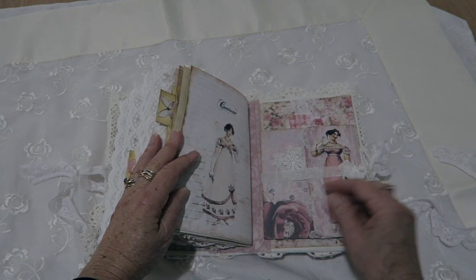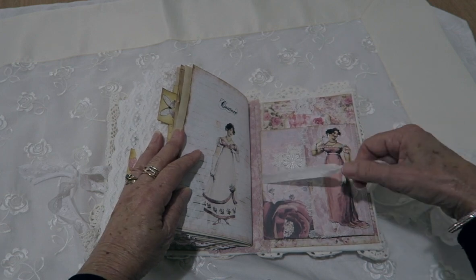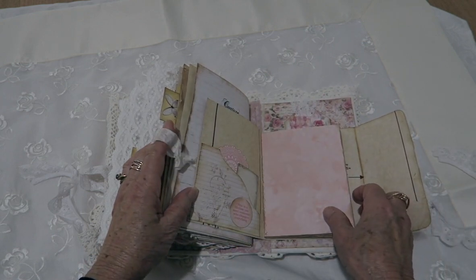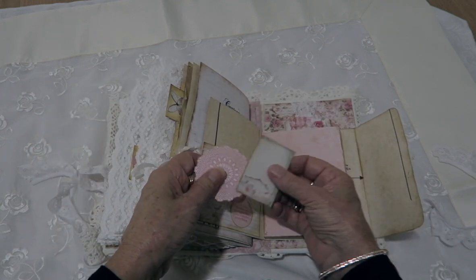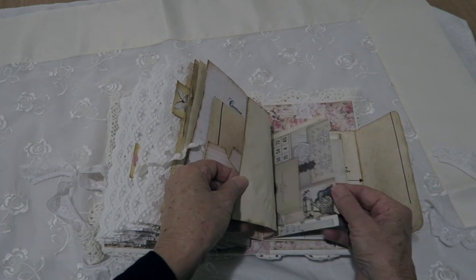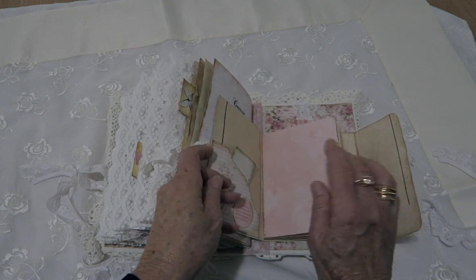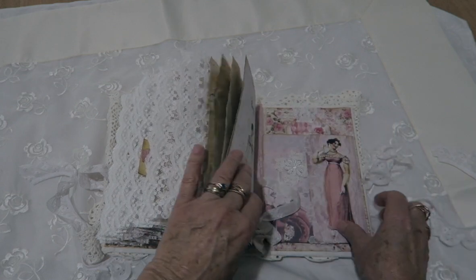This is the back of the book and I've just added a little notebook here, tied with some seam binding. I've lined it with some pattern paper. There's a note card, some little note cards here for you to write on, and just some pages in there — music pages and another rose paper.